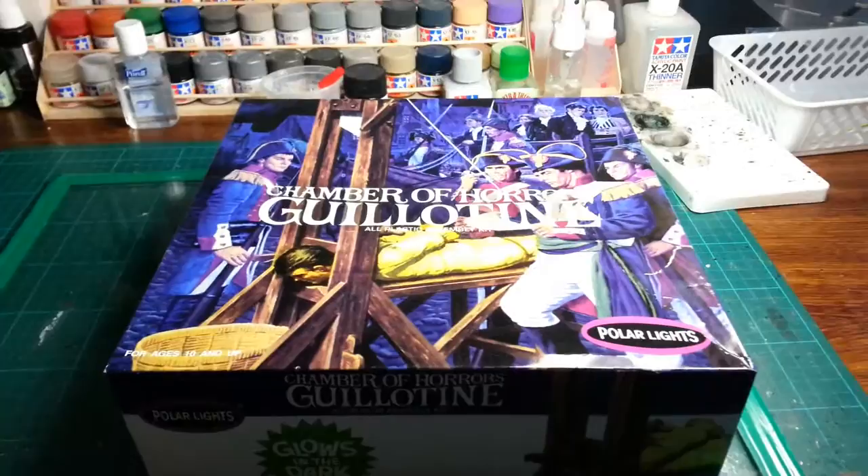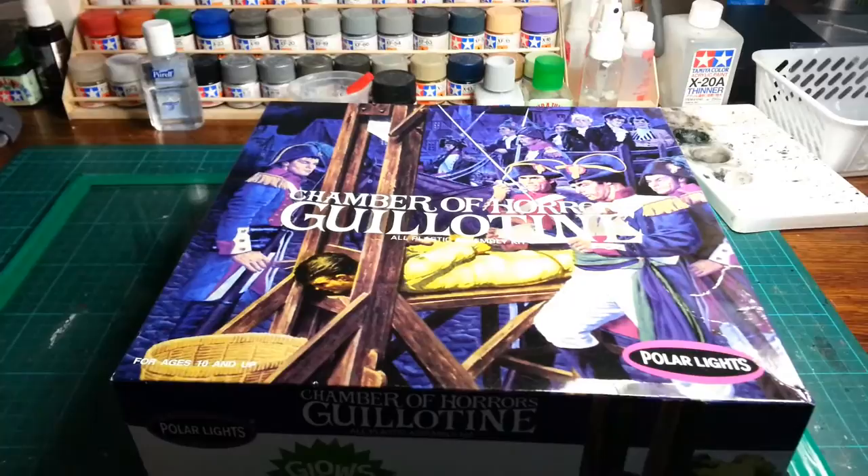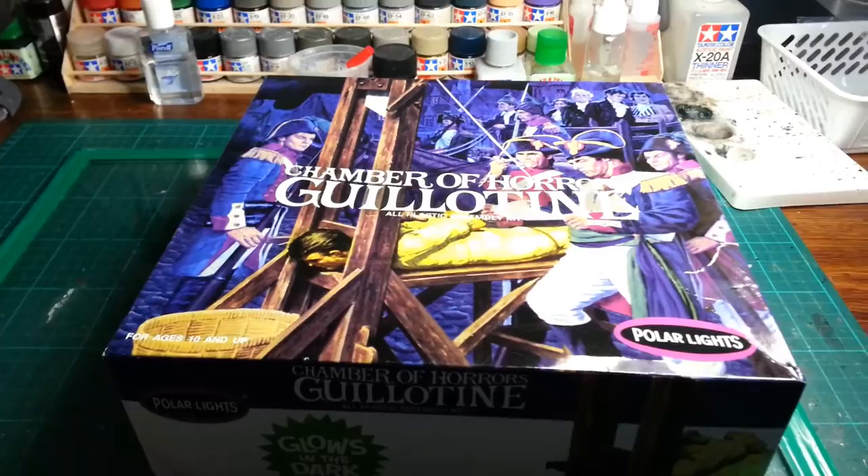Hey YouTubers, it's Chris here from Excellent Style and Replicas. My next project I'm going to be working on is the Chamber of Horrors Guillotine by Polo Lights.